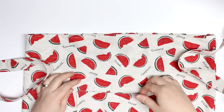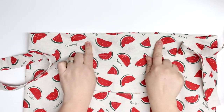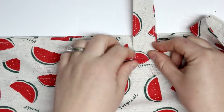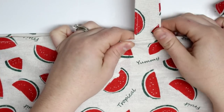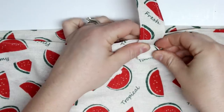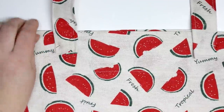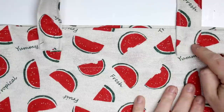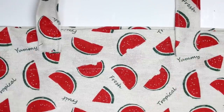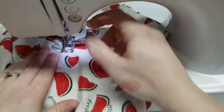Now we're going to place our straps. We're going to make sure that the straps line up with the pocket, so the outer edge of those straps lines up with the edge of your pocket. I just brought that strap down about one inch and secured it with a pin, then did the exact same thing on the other side with the other two straps. Then I'm going to sew a little box about one inch by one inch, and you can do a little X in the middle to give it some extra durability.